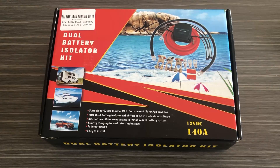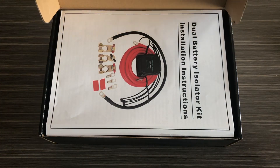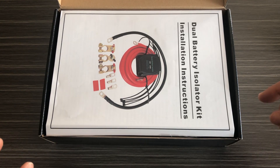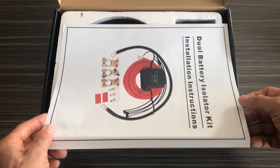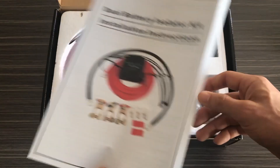Hey guys, it's Greg from GWA Auto Parts and today we're going to go over our dual battery isolator kit. This kit is designed for you to be able to connect two batteries to your vehicle and prevent one battery from draining the other. The way this works is it allows your secondary battery to charge only when the vehicle is running and the alternator is charging them.